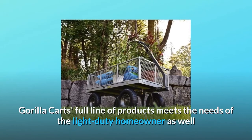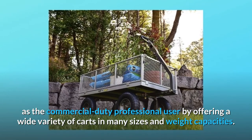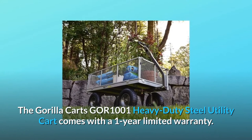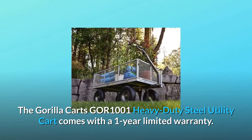Gorilla Karts' full line of products meets the needs of the light-duty homeowner as well as the commercial-duty professional user by offering a wide variety of carts in many sizes and weight capacities. The Gorilla Karts GOR1001 heavy-duty steel utility cart comes with a 1-year limited warranty.